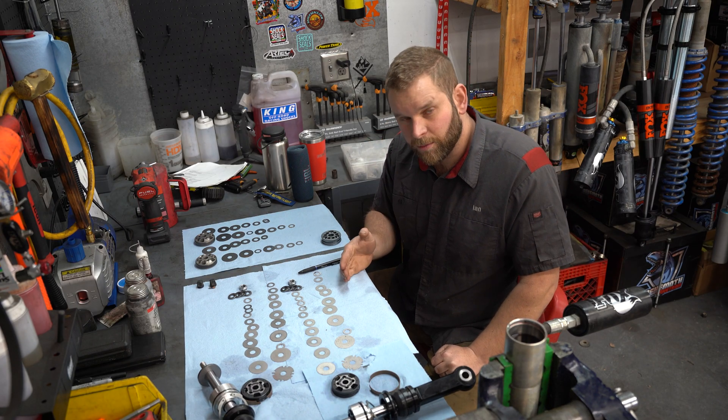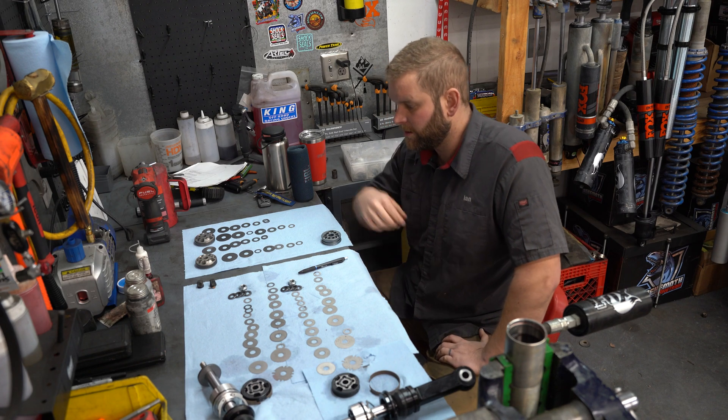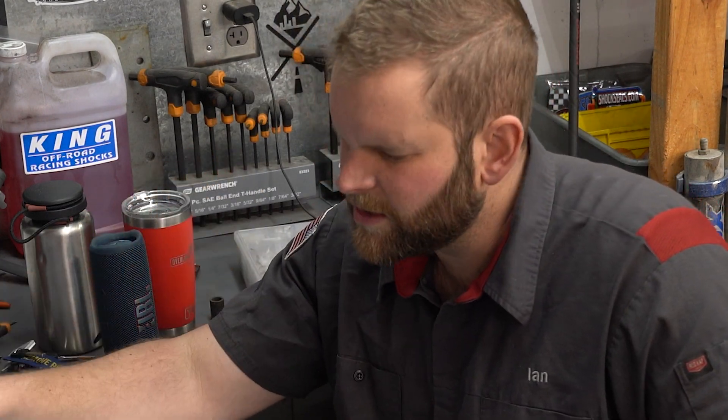When I tell you that these things rode horrible with 600 pound springs, I'm not understating it. They may be the worst shocks I've ever driven. And now we're going to switch from this kind of junky low flow piston to the high flow race series piston, which seems kind of backwards because we're increasing the spring rate.